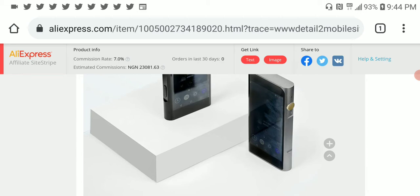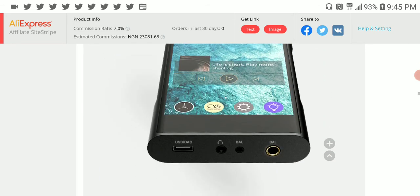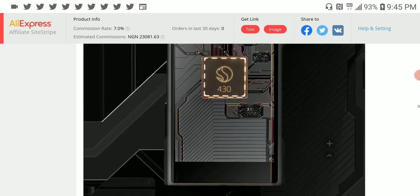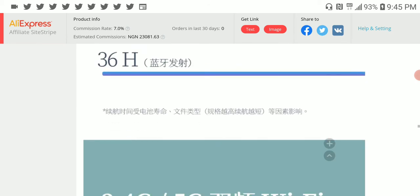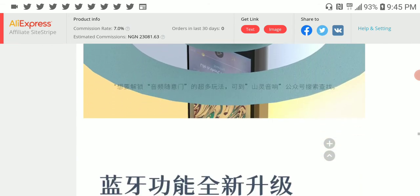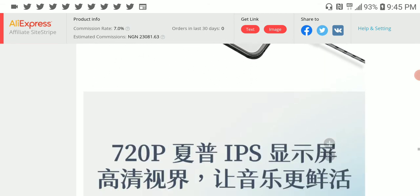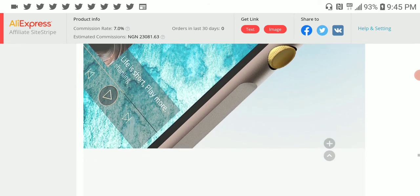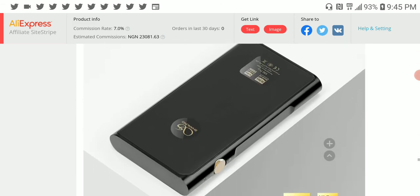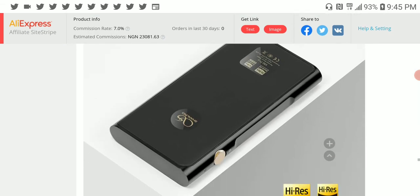At $800 this is not a cheap unit — it's not something that everyone can just go out and purchase. Just know that if you're going to buy this you need to have the budget for it. It's a semi high-end player. The screen is 720p, not the best of the best, but it's high-res and good enough overall.